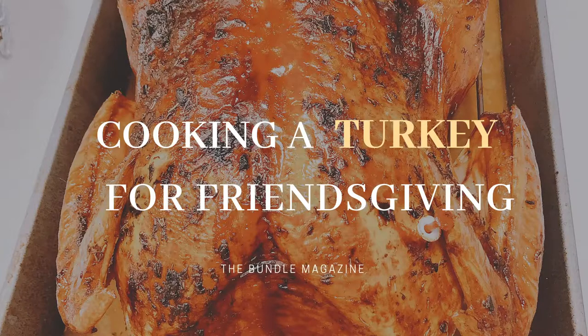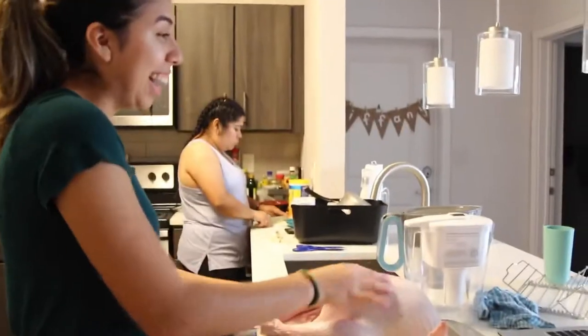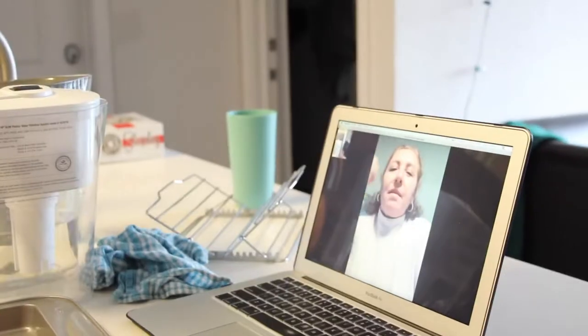I will be making a turkey and I'm very nervous about it because I've never made a turkey in my life. Hi, my name is Yasmin and I'm hosting Friendsgiving. As a Friendsgiving host, I had the honor of making a turkey but I didn't know how to, so I FaceTimed my mom.